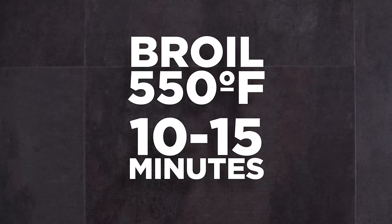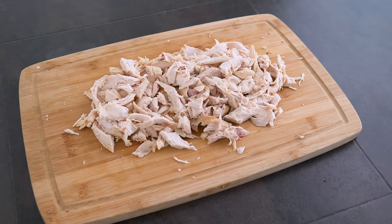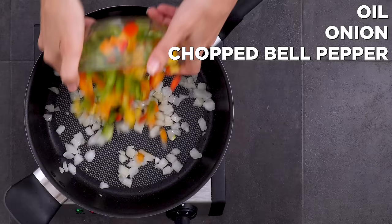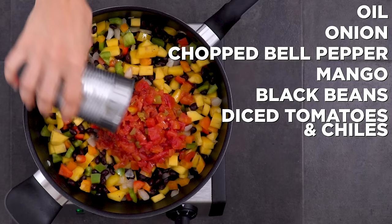First, I roast up bell peppers for my soup — on the sheet pan and into the oven to broil until blistered. In the meantime, I pull the rotisserie chicken off the bone. For the Mexican inspired chili, I sauté onion and oil in a saucepan until tender, then add the tops of my bell peppers. I also add mango and black beans and sauté for another two minutes, then add a can of diced tomatoes.